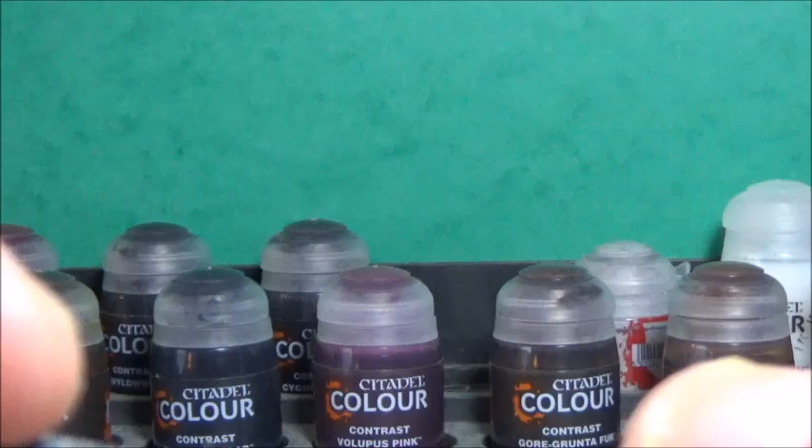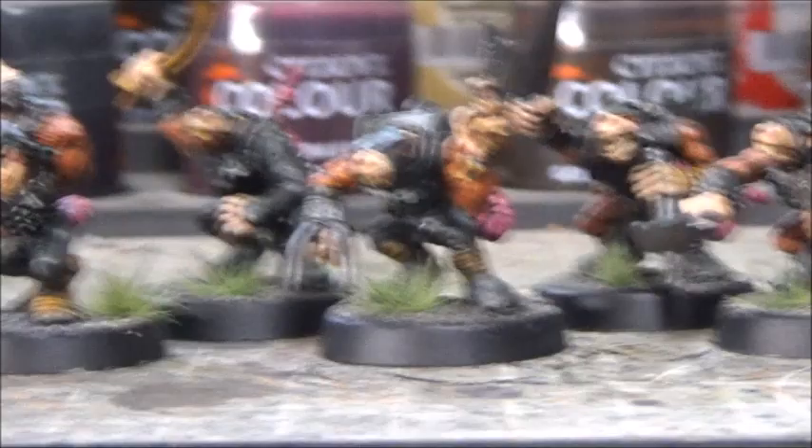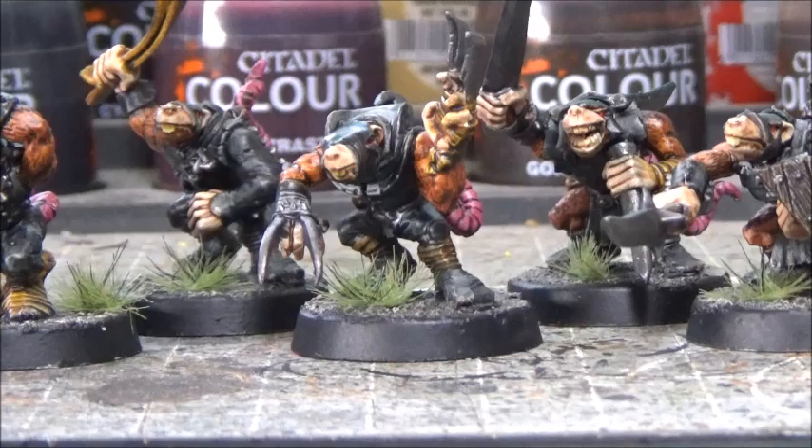And there we have them — ten night runners with various equipment, ready for the dungeons. Of course, if you're painting up a unit for Age of Sigmar, you should not give them the spears and shields, and probably not the flails either — stick to the ninja weapons. But as I don't need them for Age of Sigmar, I chose to have some fun with the options.